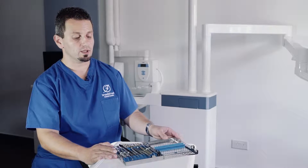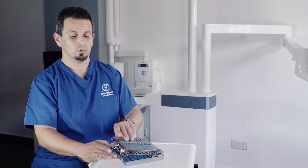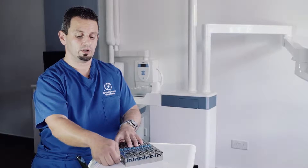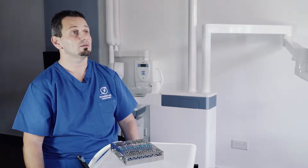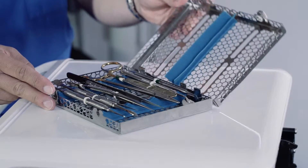Everything is packed in one convenient cassette. Once you're done, put everything in there, it's sent for sterilization, packed, and comes back perfectly organized for you to use it again.